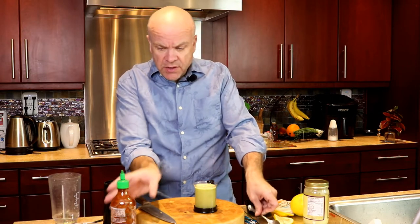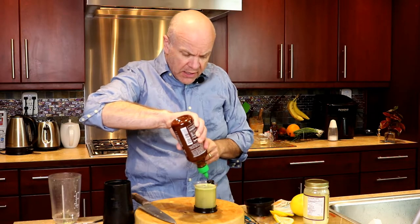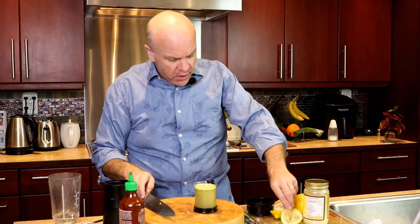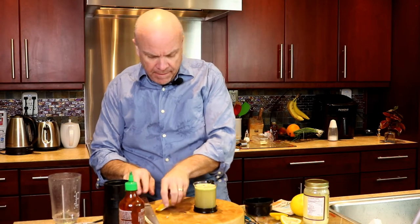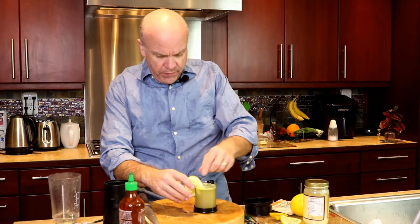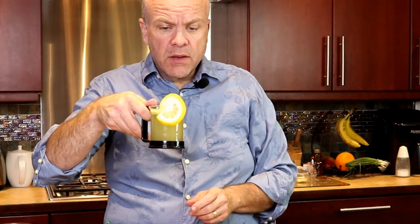And one last thing you can add if you want a little kick — add a little sriracha to the top there. And we're going to garnish with a lemon. This is our broth, our basil broth bomb, broth dazzler bomb.